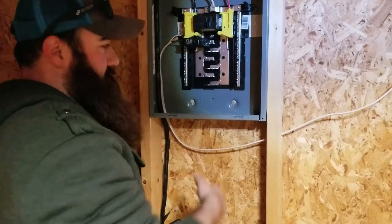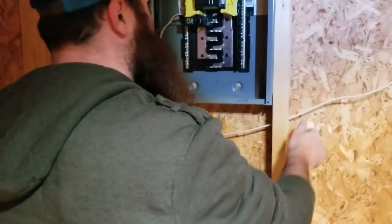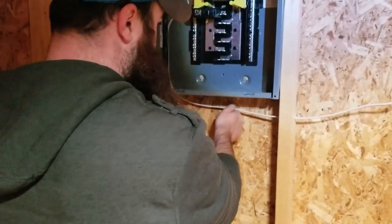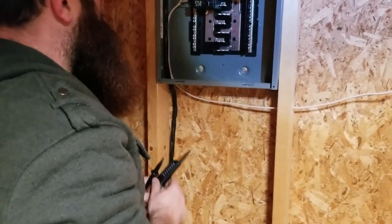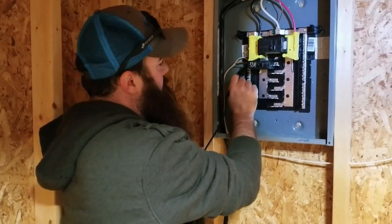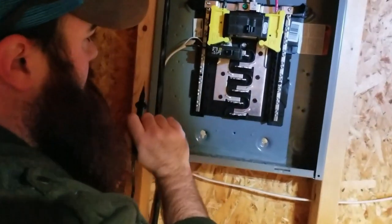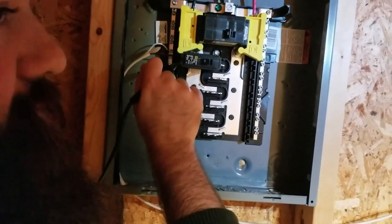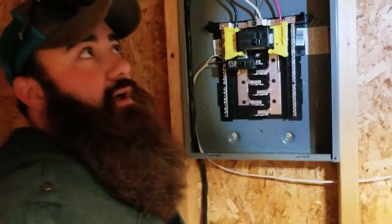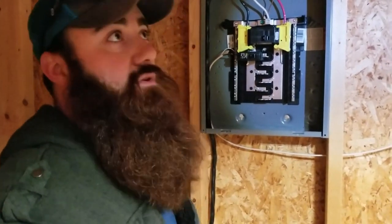The only time we're wasting wire is on the electric, and it's just 14/2, so it's cheap enough to make it look pretty. Just wanted to show you what we've got going on: we've got the common, neutral, and ground on the bus bar, and then we've got our black power wire going directly to the breaker. So I'm going to go ahead and cut this and start wiring up a plug and a switch.